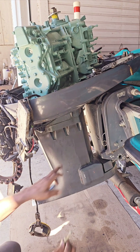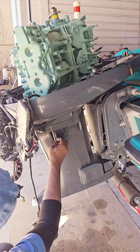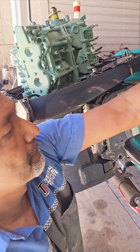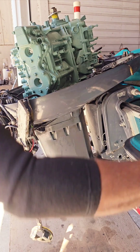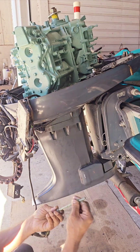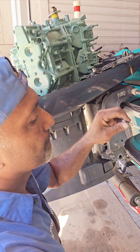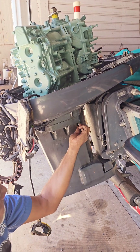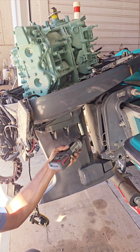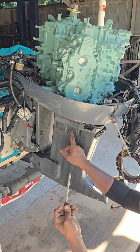Three bolts go on this side and three on the opposite side. And we have three on the opposite side.